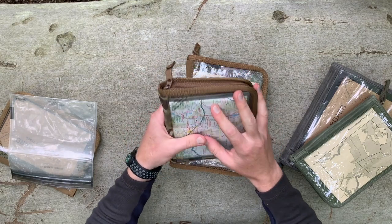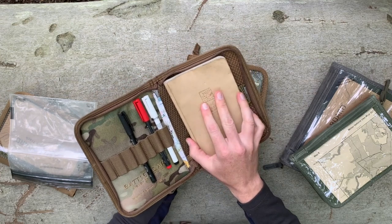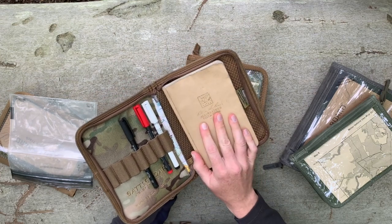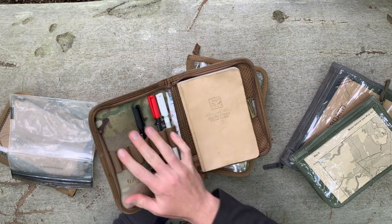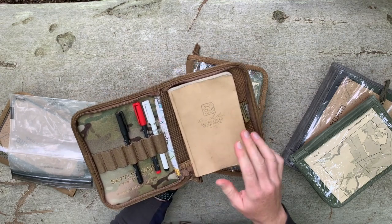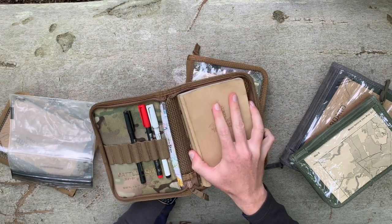The small version is designed specifically for use with Write in the Rain products, and can easily fit in any cargo pocket on military style pants. You've got pen accessibility, you've got pockets in the back, and your notebook fits easily under the sleeve.